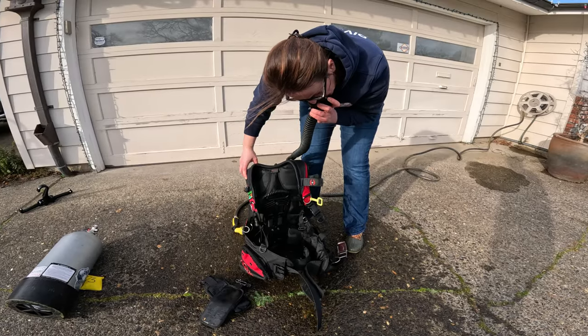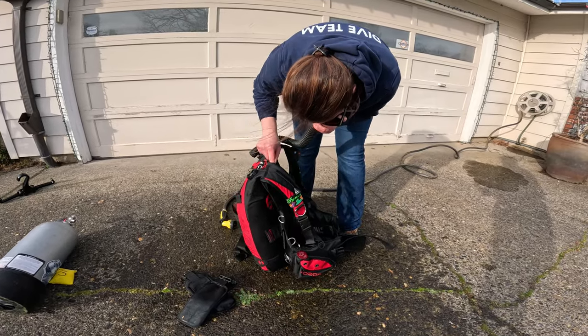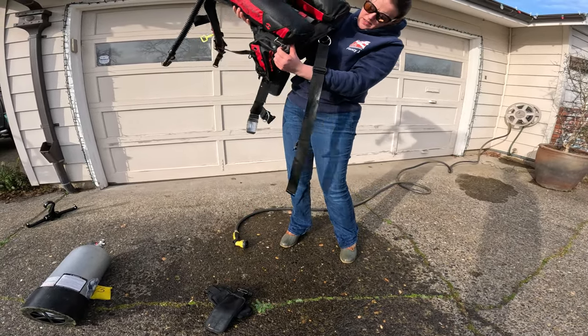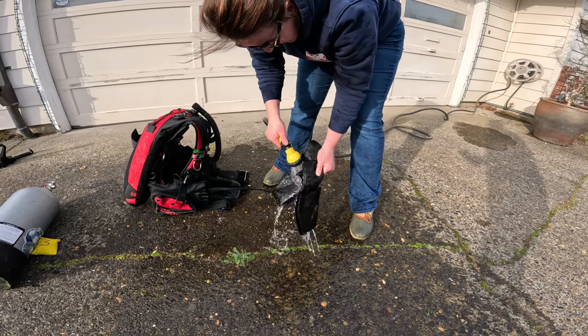I don't use one because I'm just too lazy to remove my adjustable garden hose head, and I find that the stream setting works pretty well for this purpose. But if you're interested in something like that, I'll put a link in the description below. Inflate your BC and dump the water again. Repeat as many times as you need to make sure it's as empty as possible. Remember to rinse your weight pockets too.